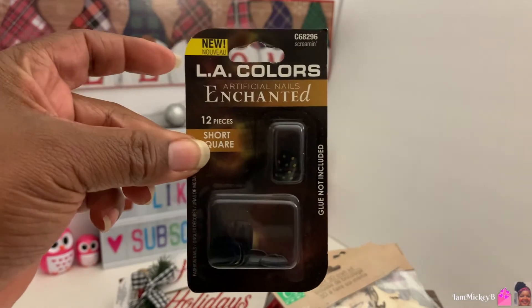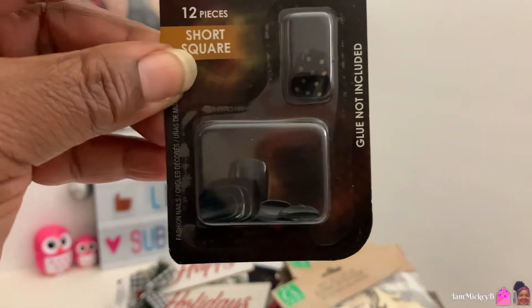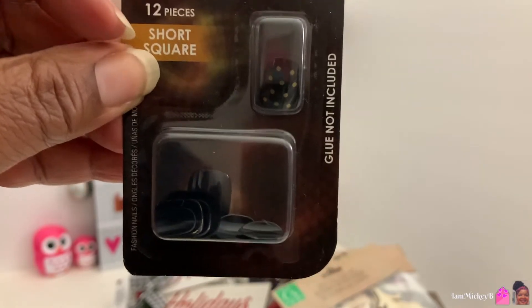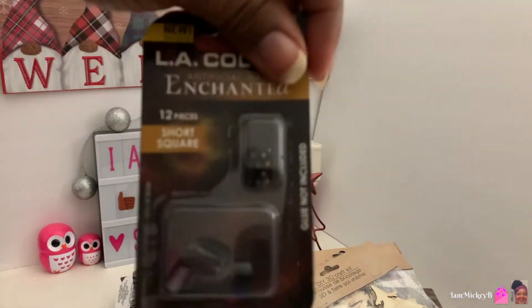I found some more nails to try. These artificial enchanted nails, 12 pieces and they're short. They're black. I like the color of black for fingernail polish color. So I'm going to try these and see how they work, except my nails have grown out a lot. So I'm going to cut these down to accommodate this length because these are shorter than my actual nails.